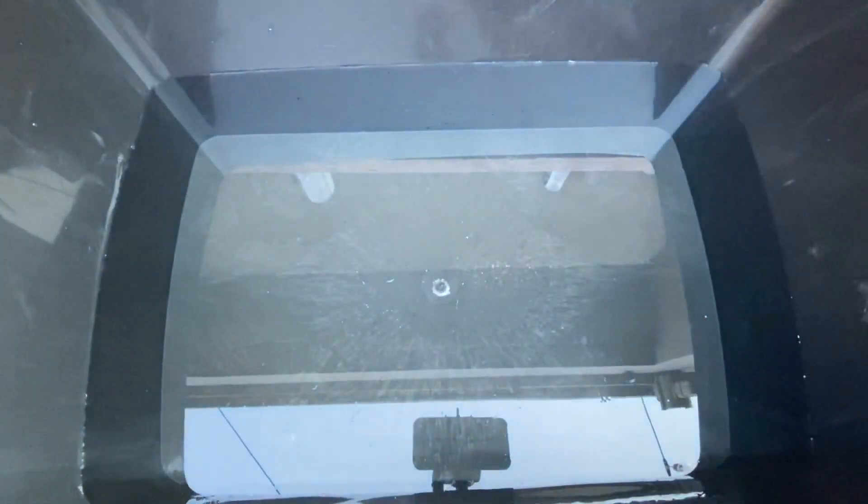Hey guys, welcome back to another video. Today we'll be hydro dipping my PS4 remote controller. I also picked out some items in the house that we'll be hydro dipping. We're also customizing my boards, which is basically where my PlayStation sits. So let's get it guys.